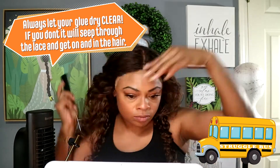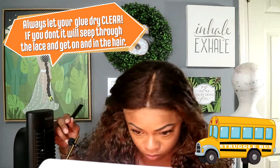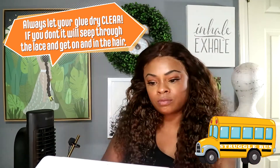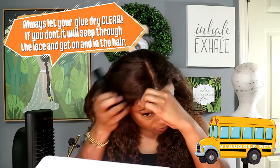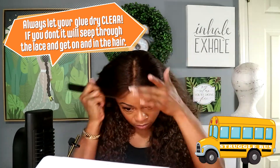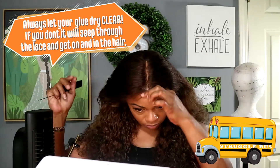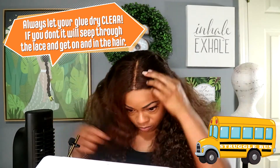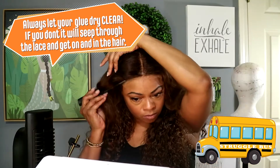A hot mess is what ensued after this. Because first of all, I did not measure the wig when I put it on — like put it on first to make sure it was tight enough in the front. I've got a peanut head, so the wig was too big. Some of the hair got into what was supposed to be on my forehead. A mess.